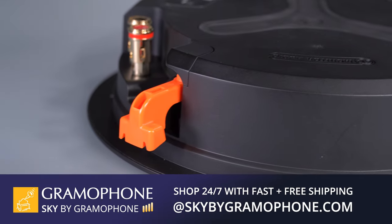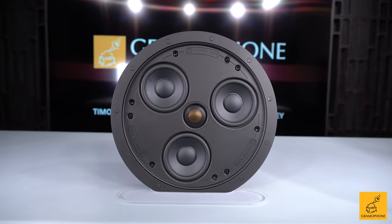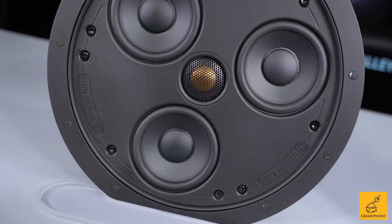If you go to skybygramophone.com, you'll find a plethora of other Monitor Audio products there as well, and you'll find the CSS230 for a price of $425 each.